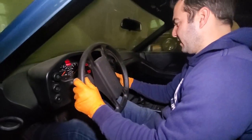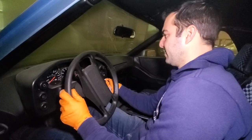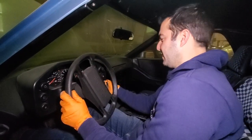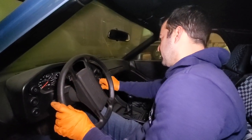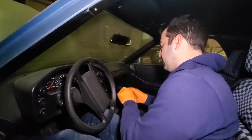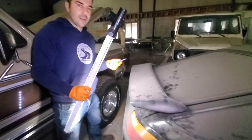We got power. This is a U.S. spec - everything is in English. This ignition seems really, really loose. That's not going to do it.